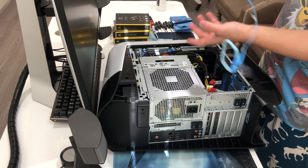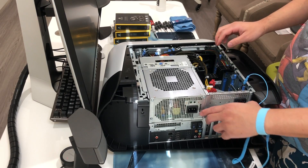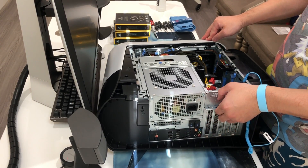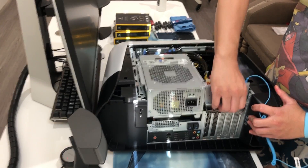Safety first. You want to lift up this tab and get the power supply out of the way.